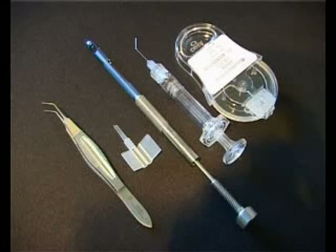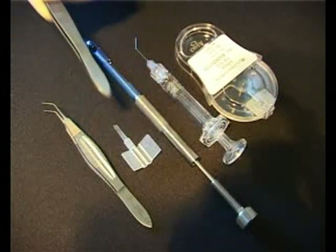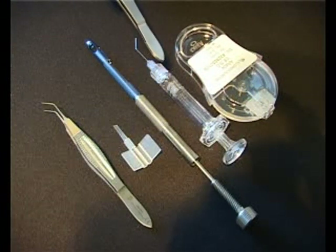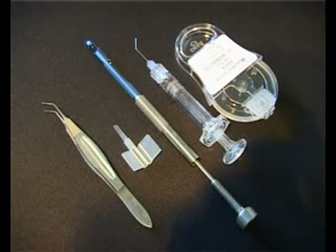Proponents required for this procedure include forceps — here we're using the Kelman's — the sensor cartridge, the sapphire unfolder, viscoelastic, and the IOL and dispenser.